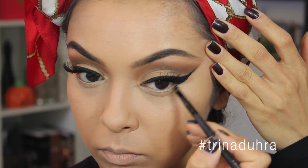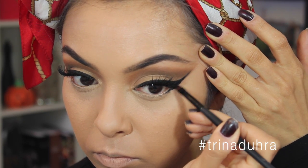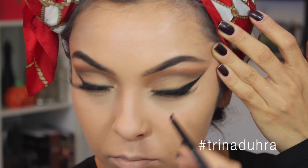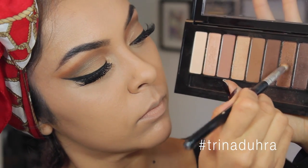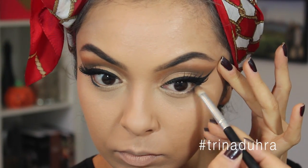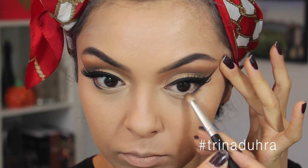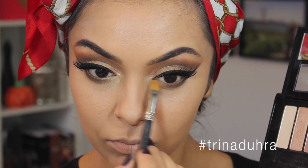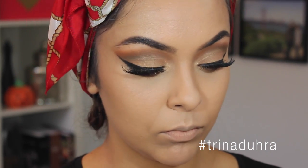For the lower lash line, I used the gel liner and angled brush again, and applied the black to the outer third of the eye, connecting it to my wing. Then I used a mix of this shimmery dark brown and coppery brown, and applied it over top with the pencil brush, making sure not to drag the color too close to the tear duct, because I'm going to go back in with the gold there instead, to make the eyes really pop.